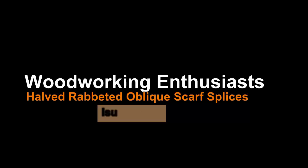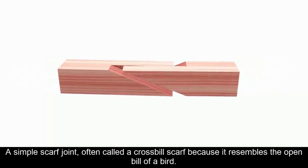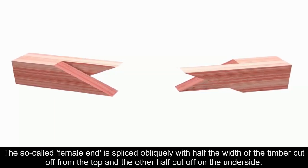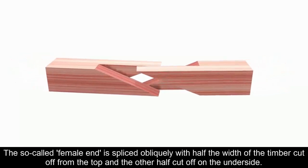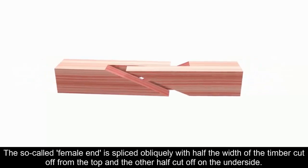Head-rabbited oblique scarf splices. A simple scarf joint, often called a crossbill scarf because it resembles the open bill of a bird. The so-called female end is spliced obliquely with half the width of the timber cut off from the top and the other half cut off on the underside.